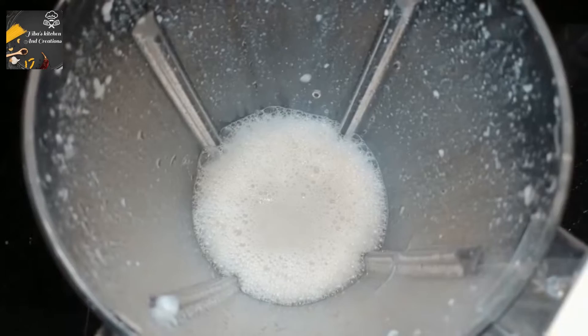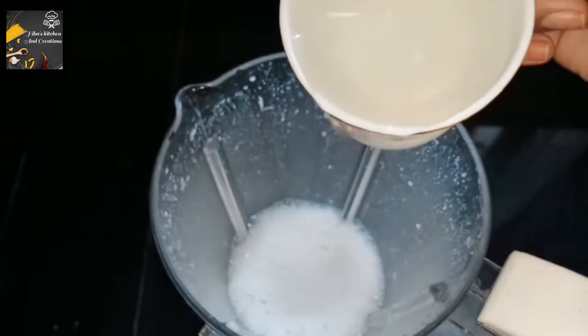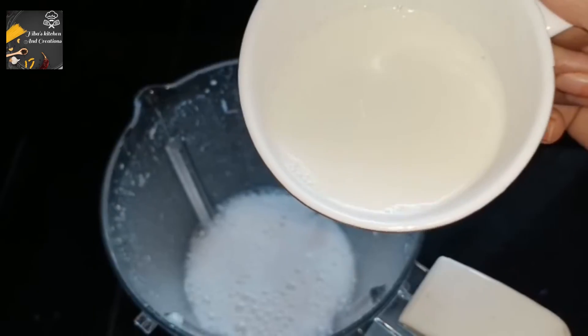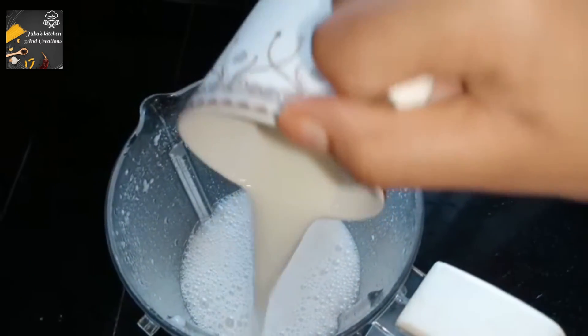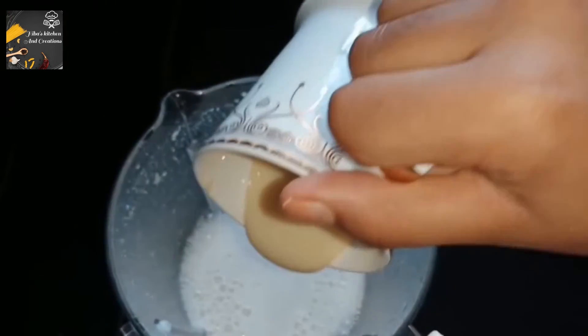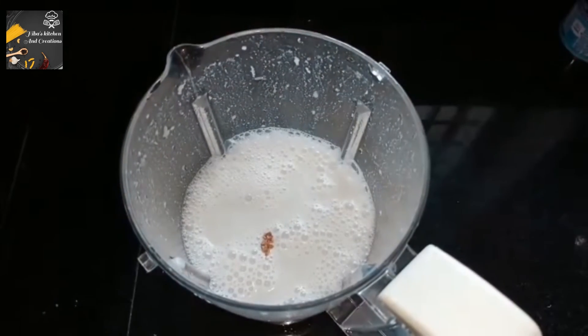If you want to add a paste stack, add a paste stack. Add a paste in the paste. It has one full of paste. The paste stack has placed two tiny pieces together.